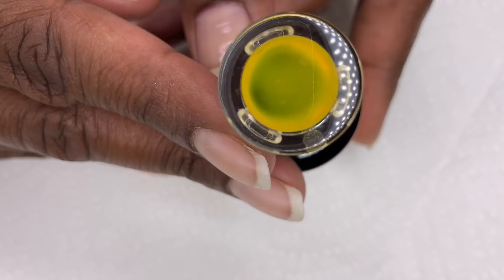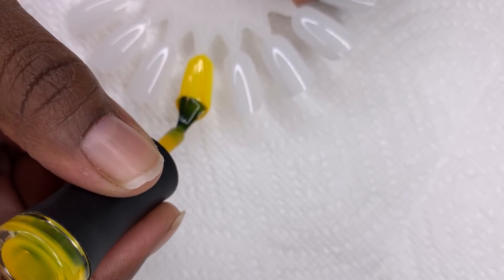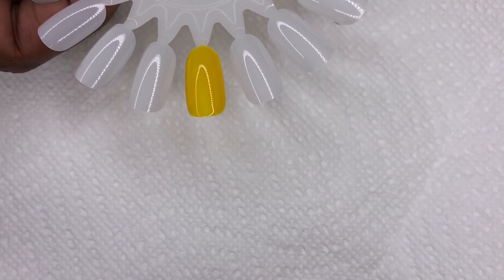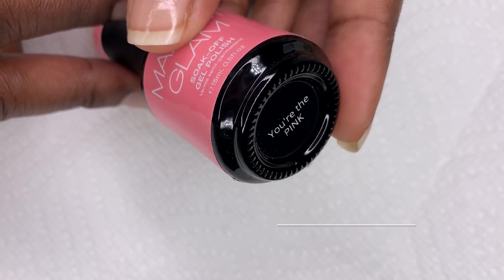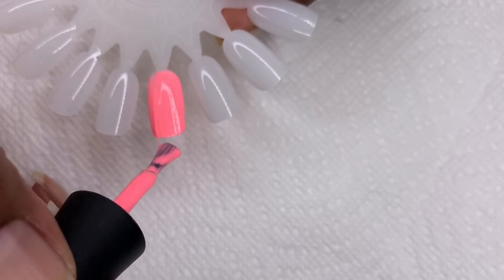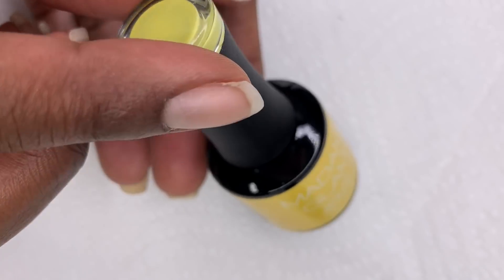In my kit I was given three beautiful springtime shades. The first shade is called Tangerine Dream — I love the idea of putting the swatch on top of the bottle because the bottles are dark, so you'll always know what shade you're picking up. Here's a swatch of Tangerine Dream. This next gorgeous shade is called You're the Pink, and the last shade is Bright Honey.